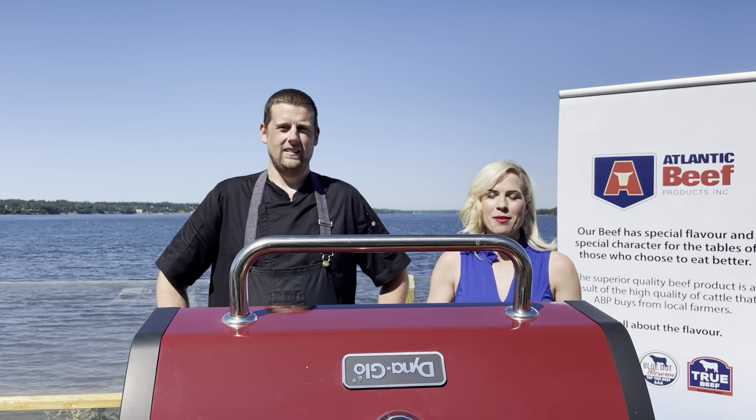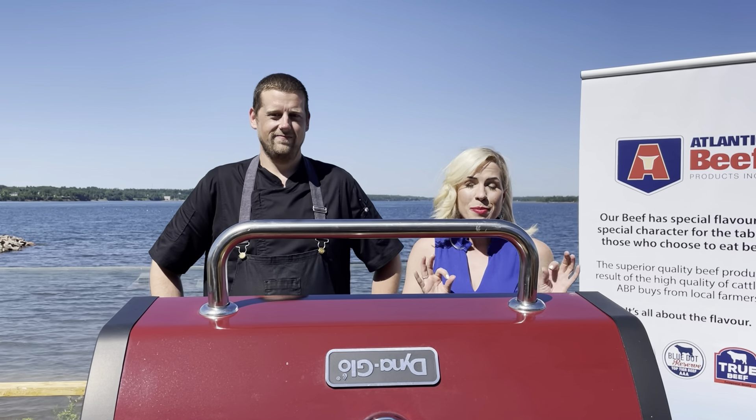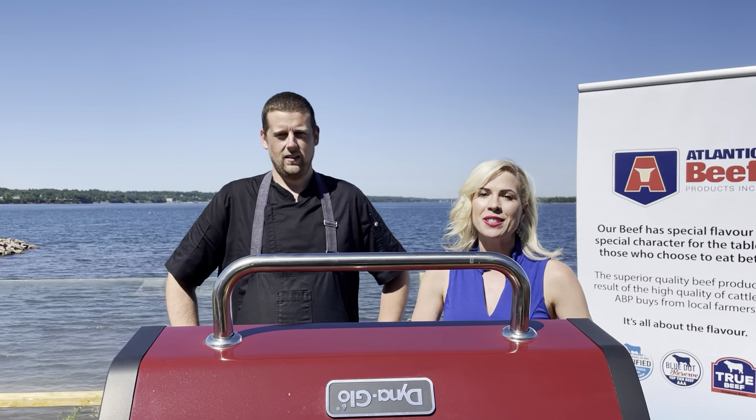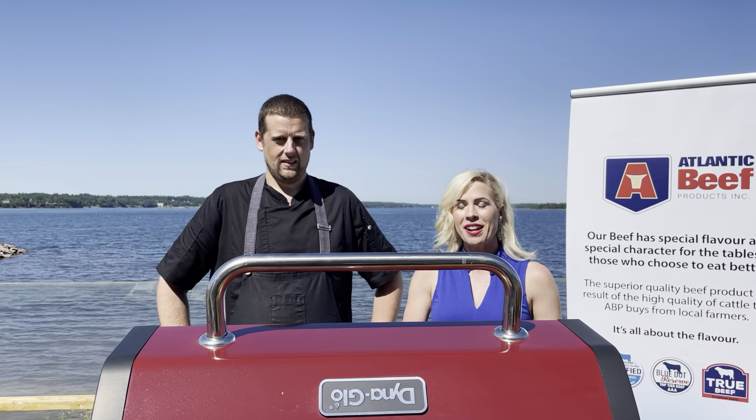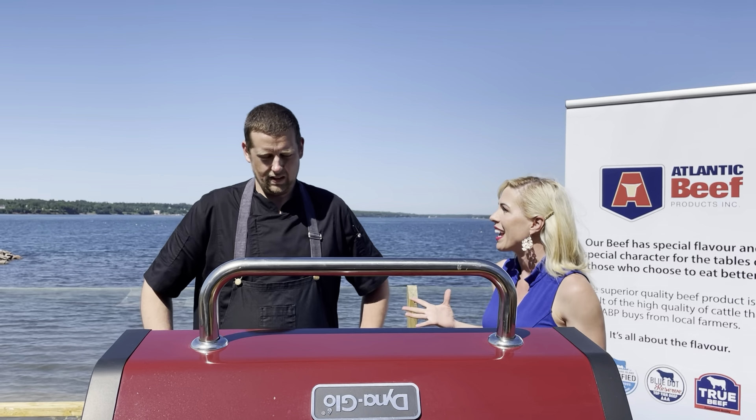Hello, I'm Chris McGregor from Food Island Partnership and I'm joined here with Chef Jesse McDonald, the superb executive chef here at the Weald House in beautiful Georgetown, Prince Edward Island, Canada's Food Island. So Jesse, what are we cooking up today?